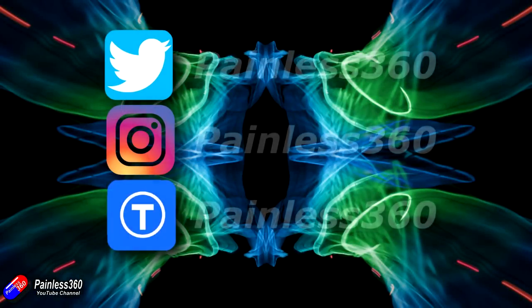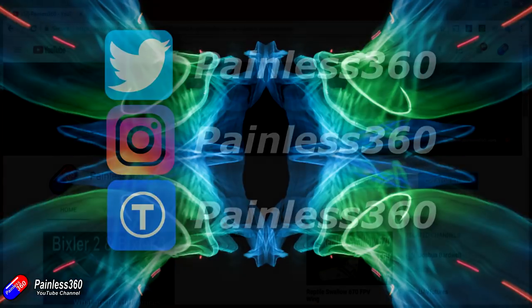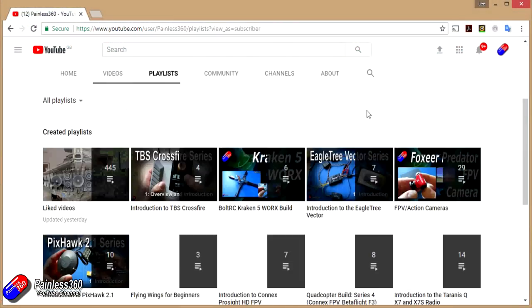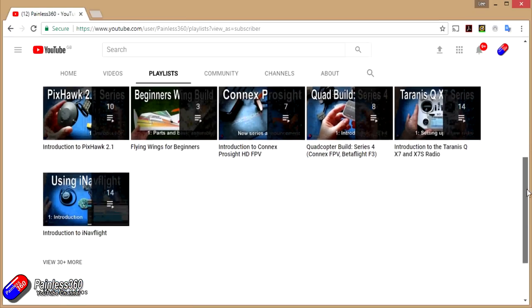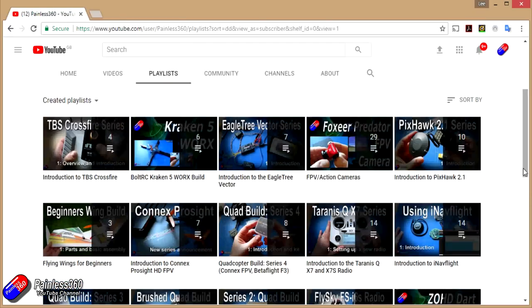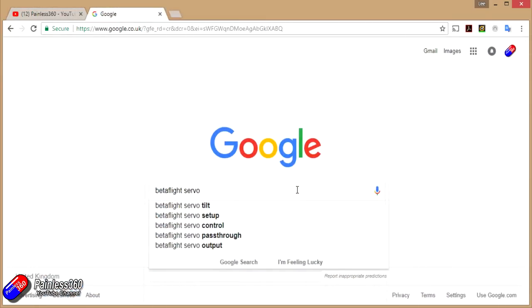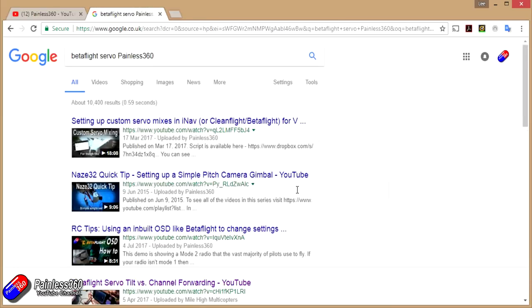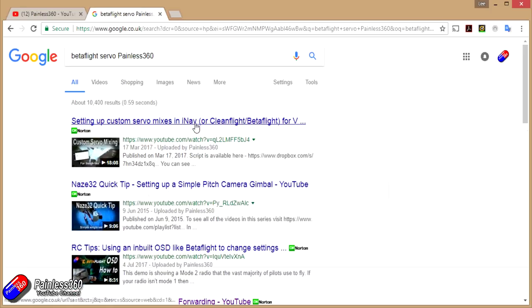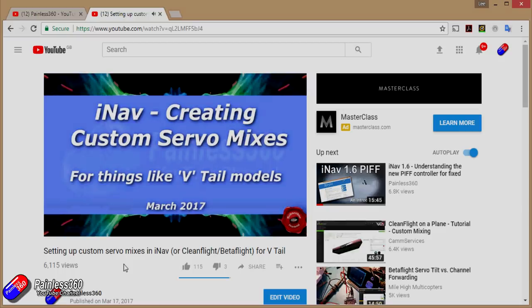If you found this video useful or like the content, please hit the like and subscribe button below. If you want to go the extra step you can become a patron of the Painless360 channel. All videos are organized into playlists by topic, and if you're not sure whether there's a video covering your particular problem, add 'Painless360' to your Google search term and that should find the relevant video or article.